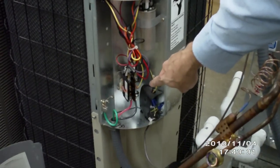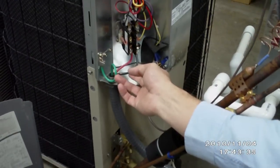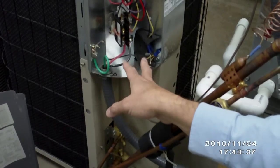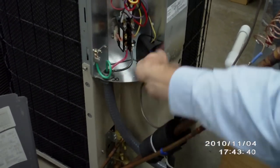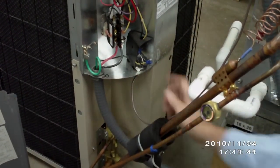We have a contactor here, and you'll notice that this is a hole-and-a-half contactor, which you should know the difference of by now — we've got power coming in. Right here are our low voltage connections right in through here.